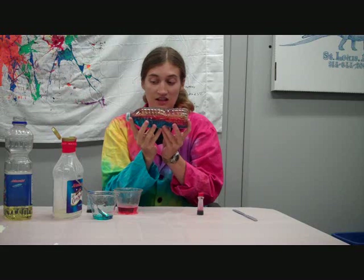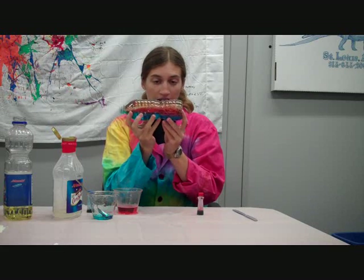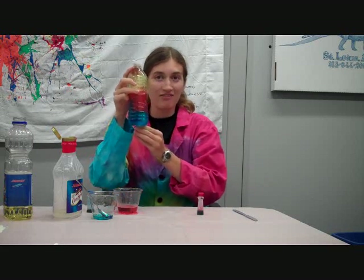You can try other fluids too. It doesn't just have to be corn syrup, water, and vegetable oil. Have fun — it's a good one.